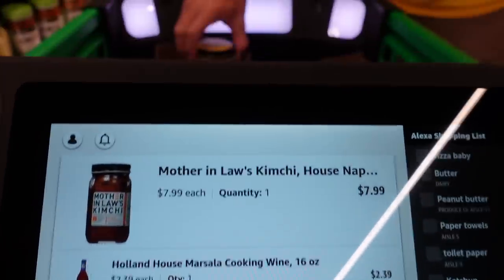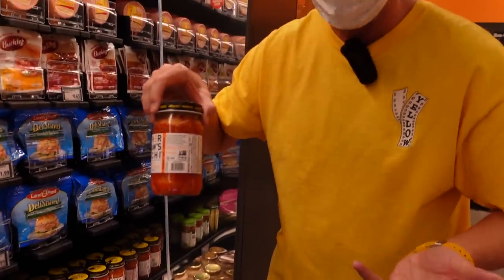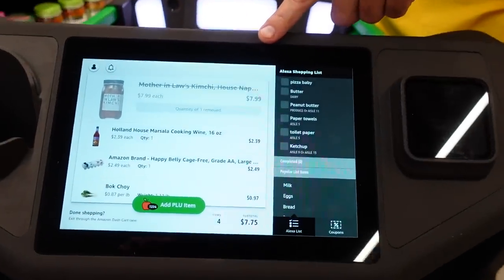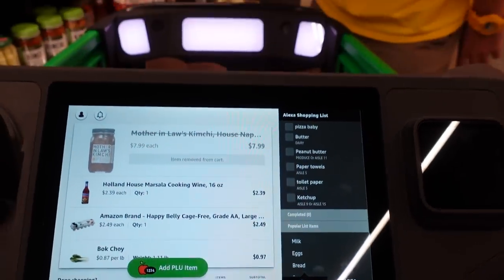That's actually a little more than I want to spend on kimchi. When I take it out, it recognizes that I took it out, and you can see on the screen: quantity one removed. Maybe next time, Mother-in-Law's Kimchi.